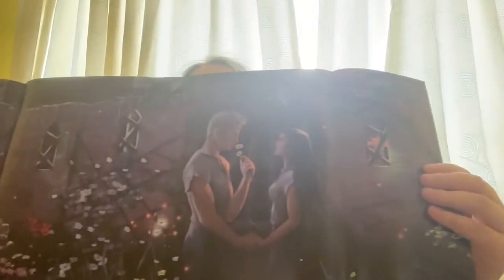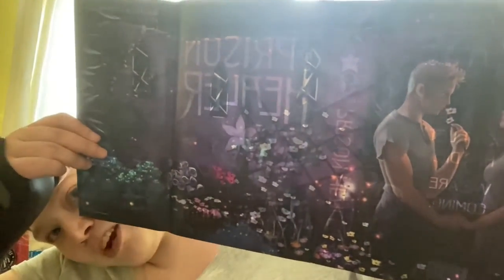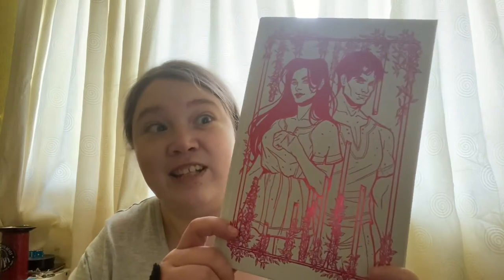That is very pretty and cool. Look how beautiful that is — Fairy Loot are doing an awesome job with their books recently. Then there's a red edition there. Let me have a look because I don't actually know what this is about.